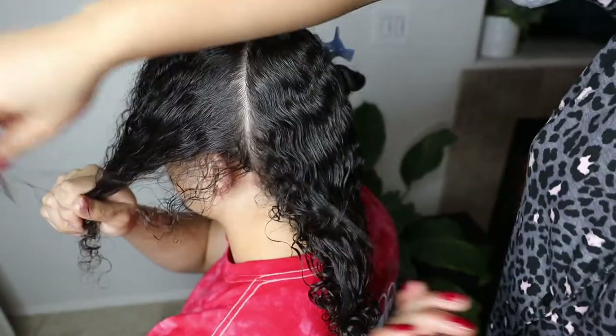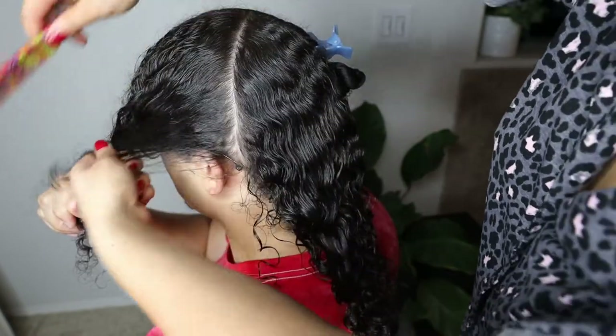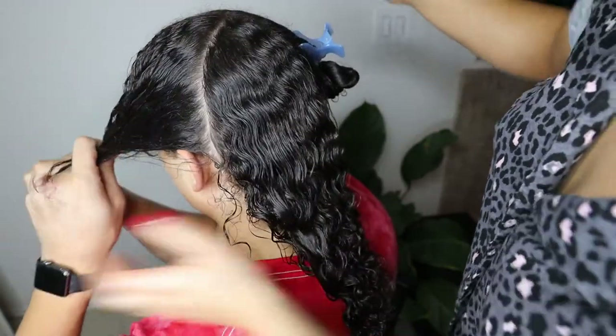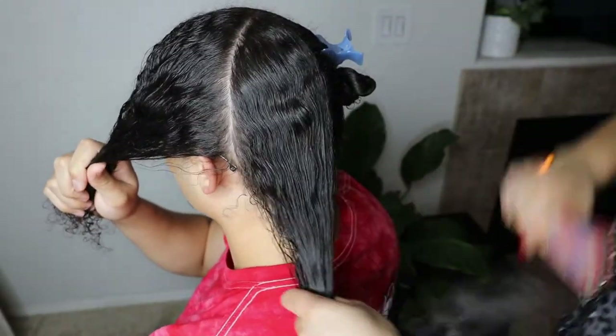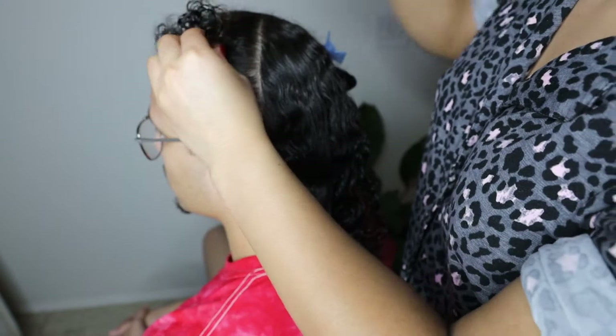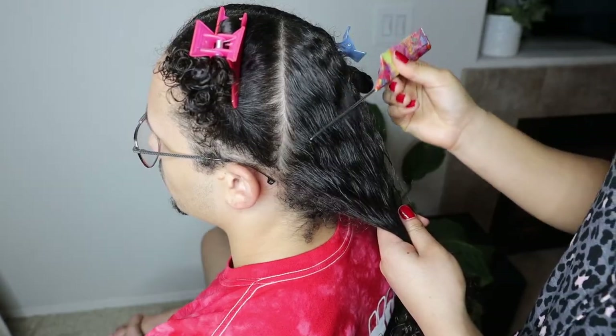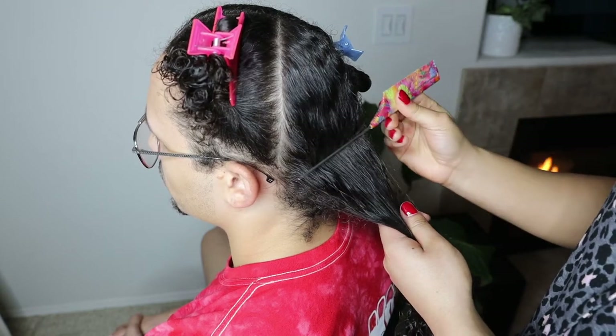I prefer to start from the back and work my way up, and here I'm trying to figure out the optimal size for this parting.